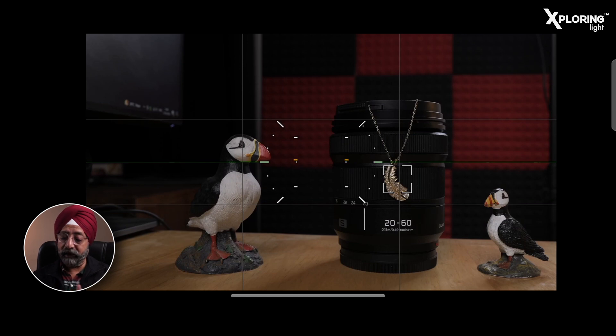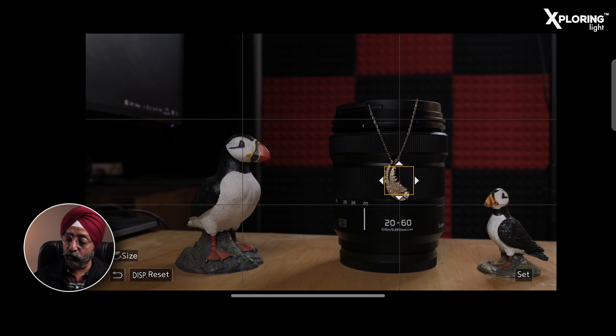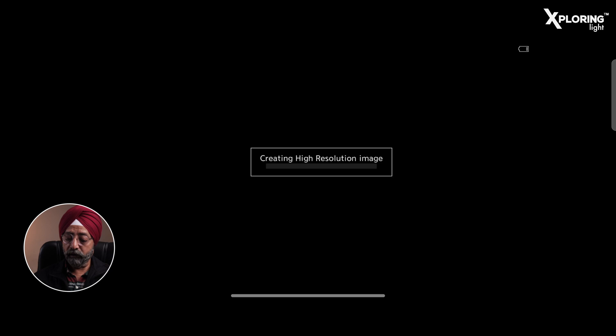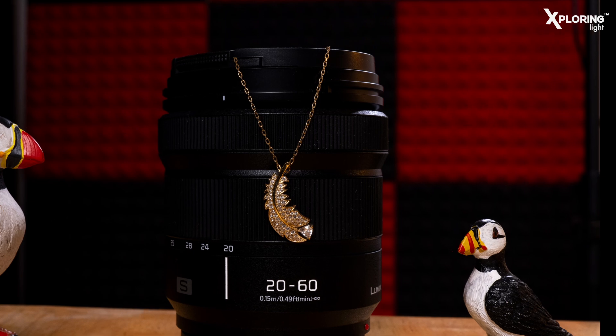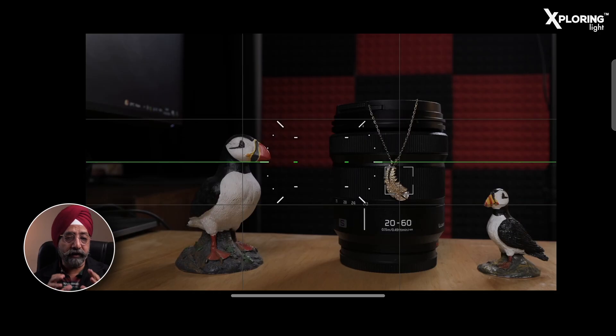Now let's shoot. I have a necklace hanging on the lens — we have to shoot it. I will press the shutter button. The image is creating a High Resolution image. It is so simple to capture a High Resolution image.